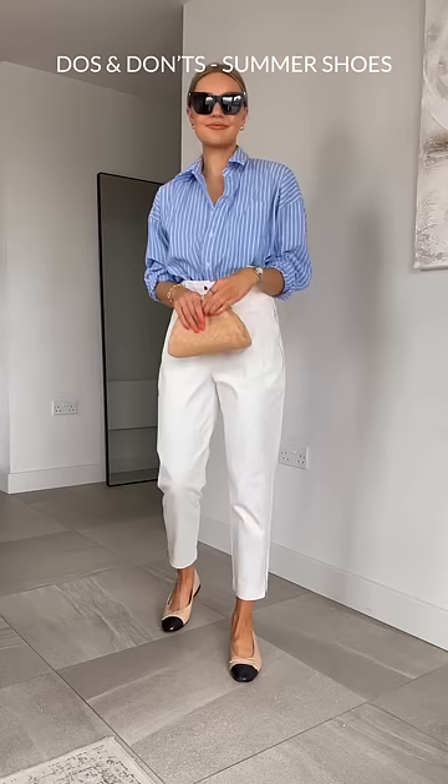Don't pair ballet flats with flared skirts and denim jackets, as it can look twee and too girly. Instead, toughen up the shoes with a masculine style shirt and some denim jeans.